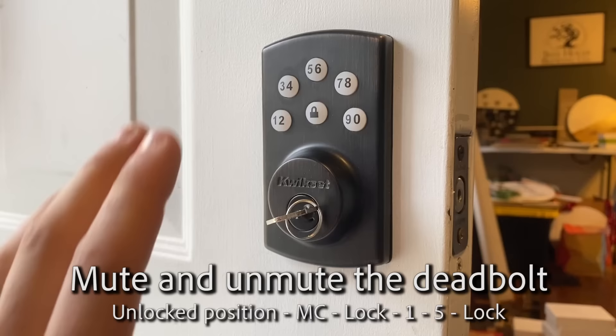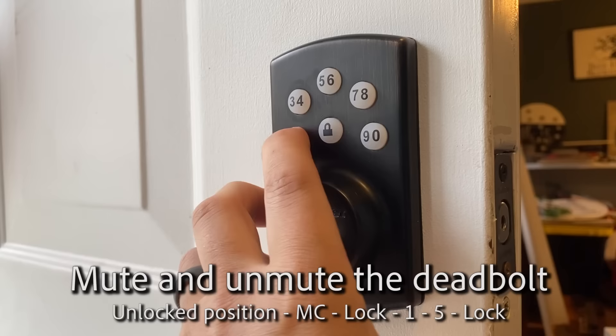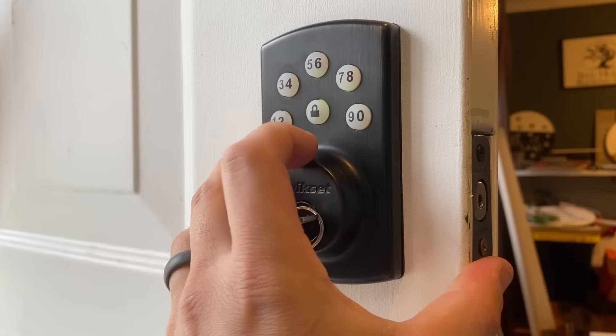The way to mute it is enter your master code, lock, one, five, lock. Beeps twice. And it will not beep again, as you can see.